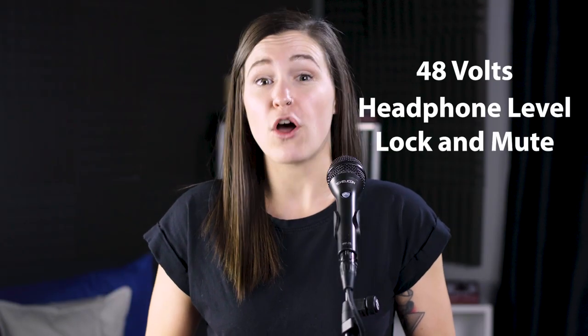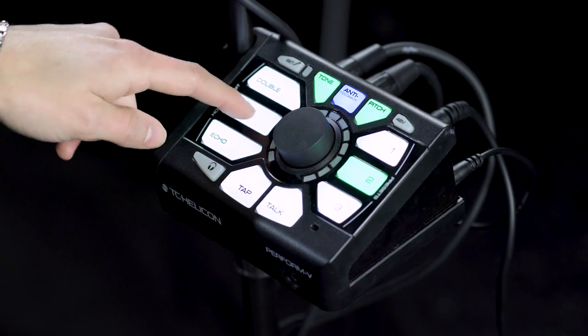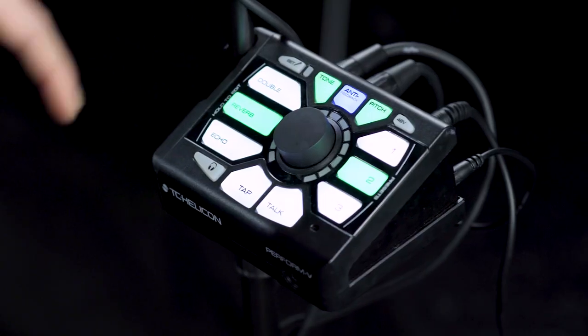You can reassign any of the Perform-V buttons to be activated by the foot switch, with the following exceptions: 48 volts, headphone level, and lock and mute — though talk is still assignable. To reassign your foot switches, press and hold the foot switch you want to reassign, press the button on the Perform-V that the foot switch should control, then release both buttons at the same time. And now you're ready to rock!